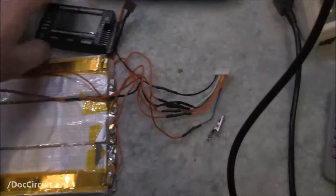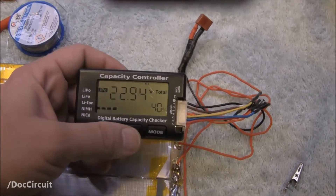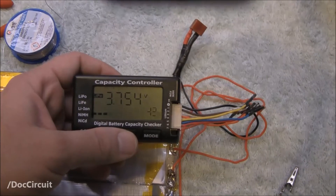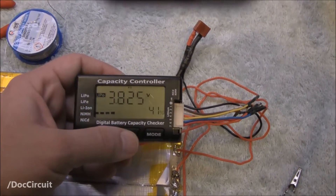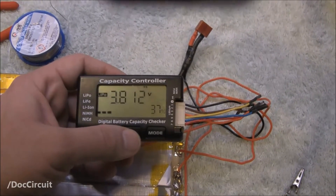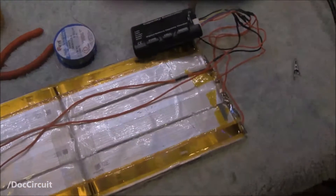And as a result of that, using this, the total voltage is higher. Cell one, cell two, cell three — and if you remember, cell four was the one that wasn't registering — cell four, five, six. Total voltage. That seems to be repaired.